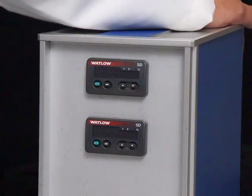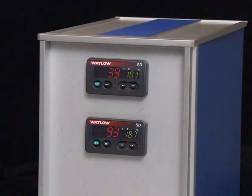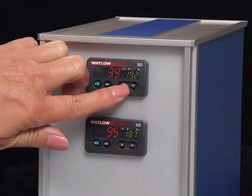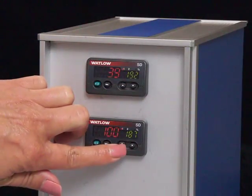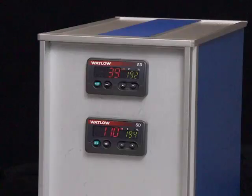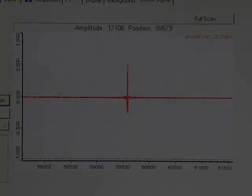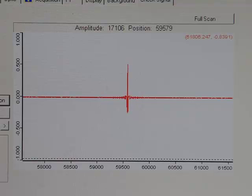Turn on the light pipe and transfer line heaters. Please note: carrier gas must be flowing through the system when the gas cell is heated. Once the final temperatures are reached, allow an additional 30 minutes for stabilization. Check the energy level again. At the set temperature, the energy on the detector may drop by 30 to 40 percent, which is normal.